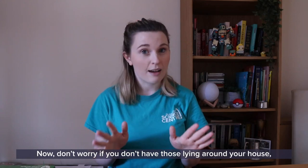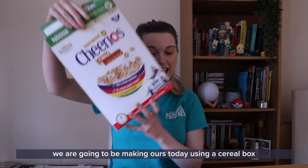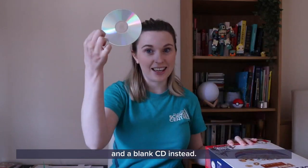Don't worry if you don't have those lying around your house. We are going to be making ours today using a cereal box and a blank CD instead.